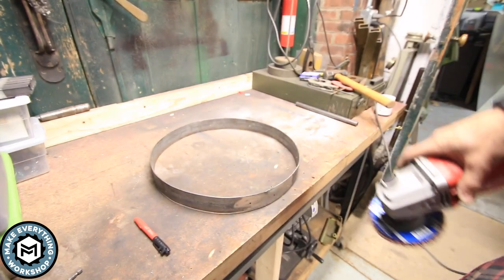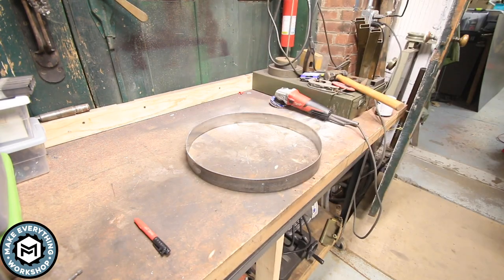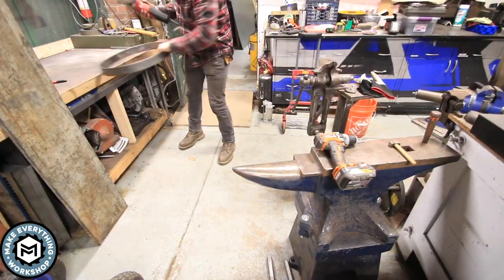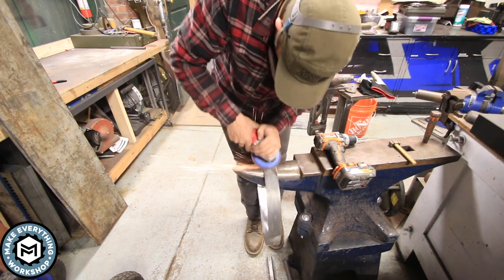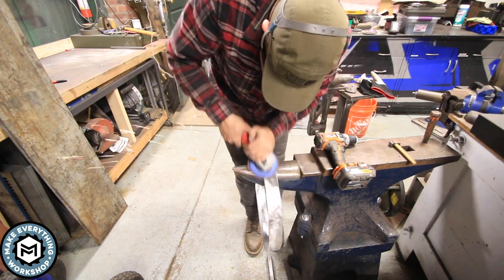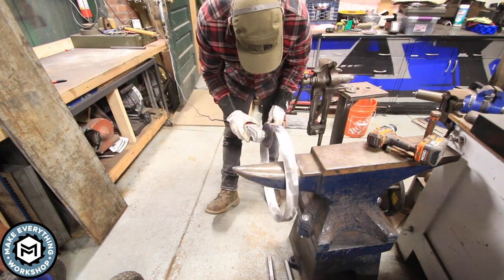This is a Polyvlies disc from Ferret — it has a grinding compound along with a unitized Scotch-Brite style abrasive, which totally blends out heavy grind lines and leaves you with a nice surface finish. The discs are super durable. I'm using a variable speed grinder — you have to run these a little bit slow — but running it around the edge really cleaned it up and left the surface perfect for the finish I'm going to do on this project.